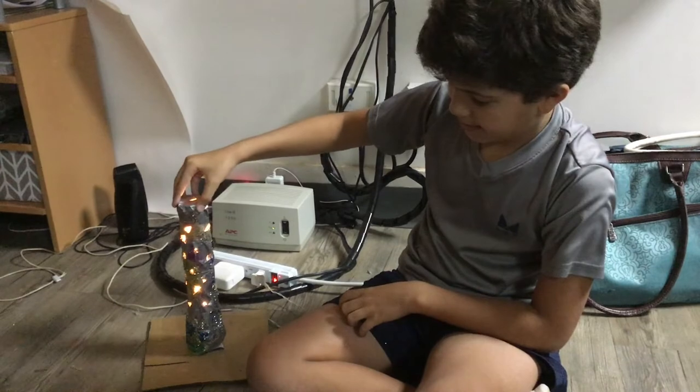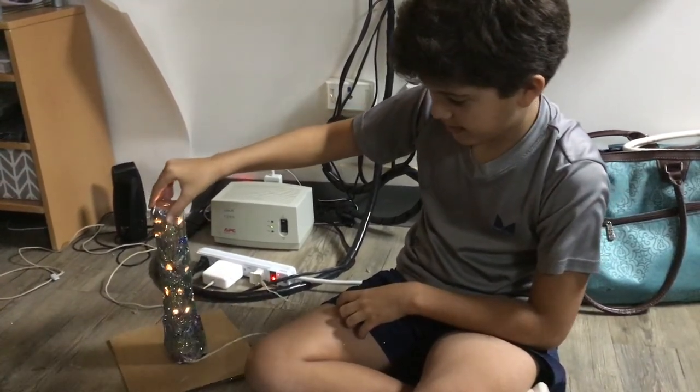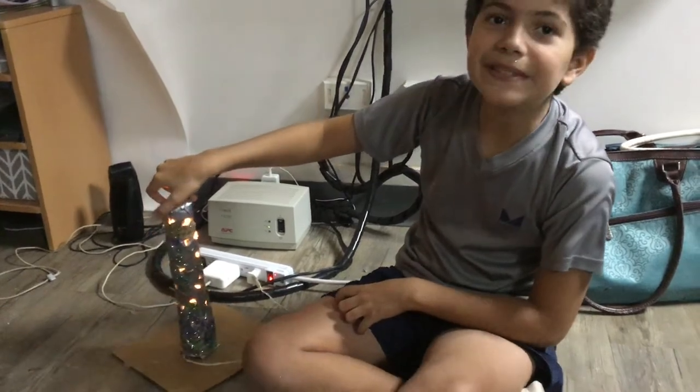I use the tube to make a lamp. Now let's make a lamp. Thank you.